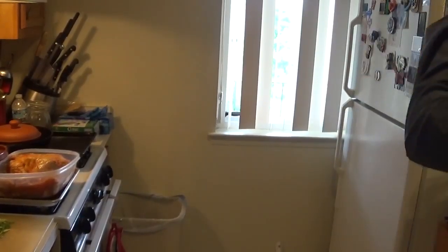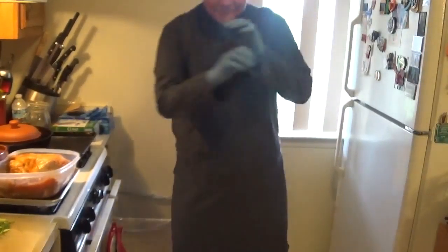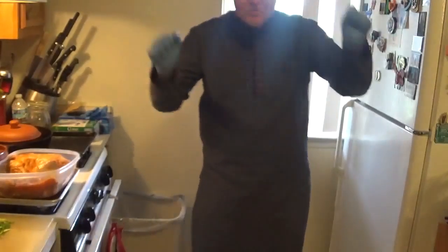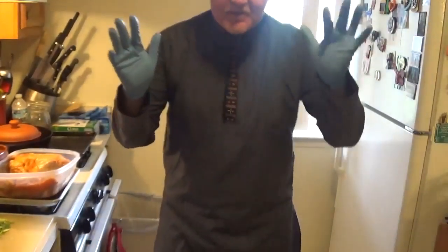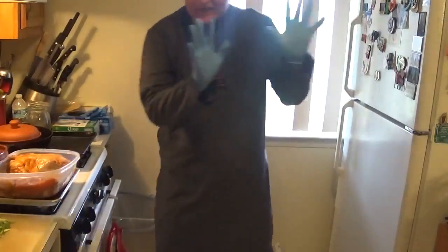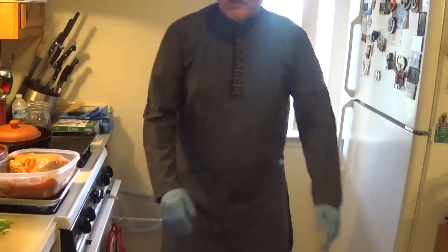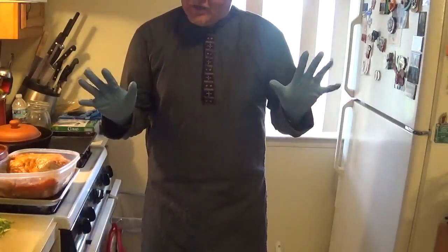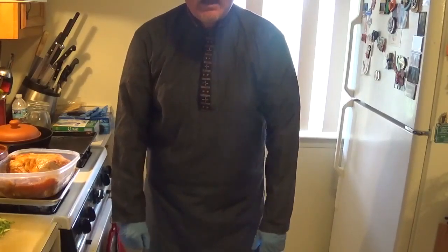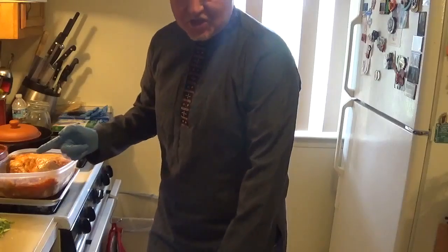All right! Mad Max is here — I dressed up for the occasion today. We got background music, some Middle Eastern. Today, my name is Mad Abdullah. So, we're gonna work on a Tajin Chicken.